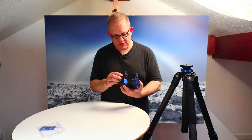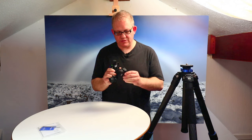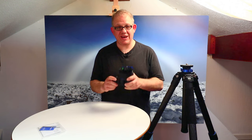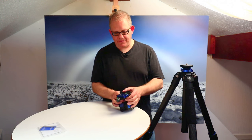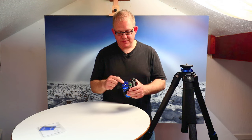Straight out of the box I'm very impressed with it. It's light enough but it feels solid — a really good quality piece of kit, and for less than a kilo that's pretty impressive.